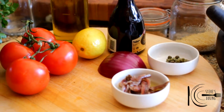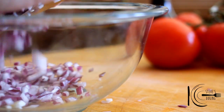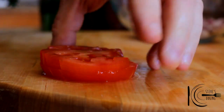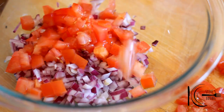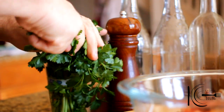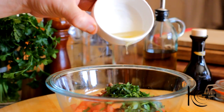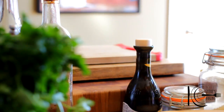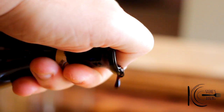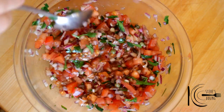While the quinoa is cooking, we're going to be making a delicious fresh Mediterranean salsa. First, dice onion and add to a bowl, followed by tomatoes, capers, anchovies, fresh parsley, some of the anchovy oil, olive oil, balsamic vinegar, and ground black pepper. Stir well and place in the fridge.